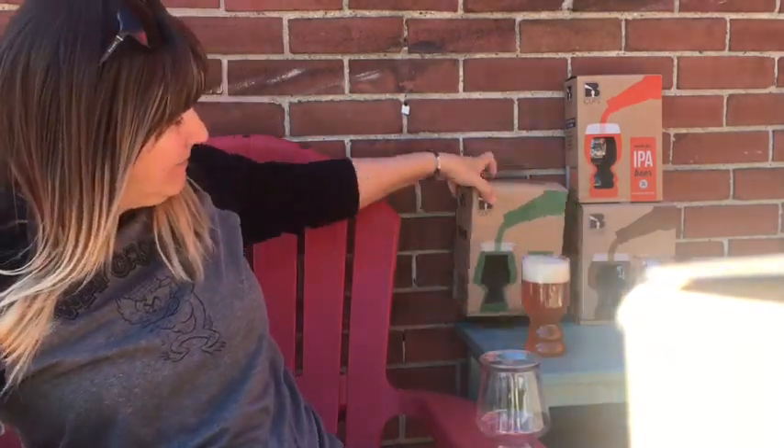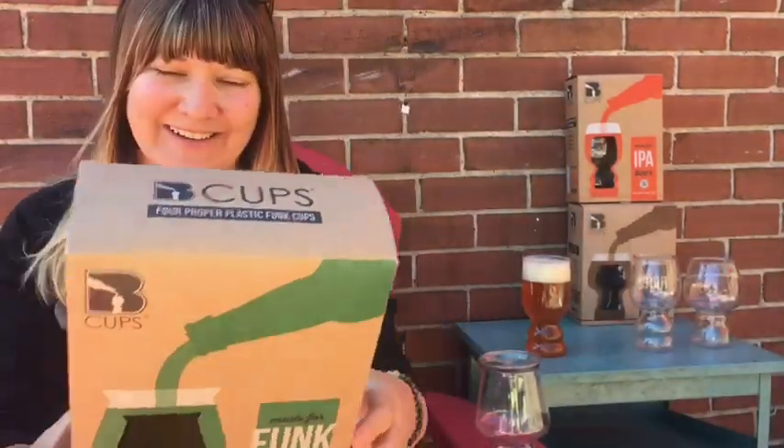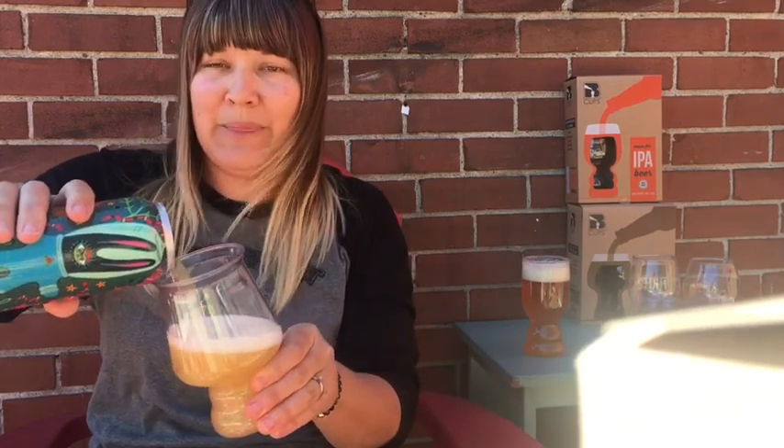Next we've got the funk glasses, also for saisons and sours because of the design. I'm going to pour one of these funky beers into there. I love the shape of this one — it's really cool. It's got a tapered mouth at the top to concentrate the aromas when you're doing a proper tasting, whether you're at the beach, fishing, or even on the golf course. It has a tulip lip to capture the head. Again these are all dishwasher safe, and because it has the wide bowl at the bottom it really exposes the surface area.